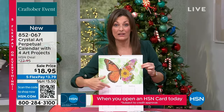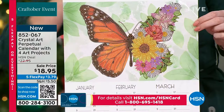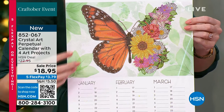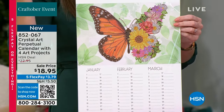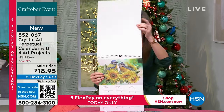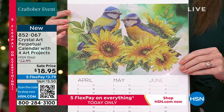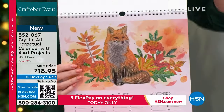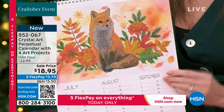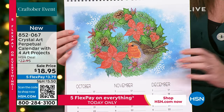At CraftBuddy we sell complete framed crystal art projects individually for the same price as this entire calendar. You've got three months to view: January/February/March features a beautiful butterfly, April/May/June has lovely blue tits and sunflowers, then a gorgeous fox through autumn, and a winter wreath. You have 38 bags of crystals — absolutely everything you need.